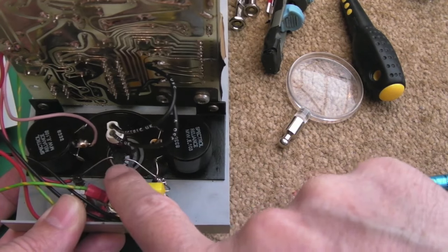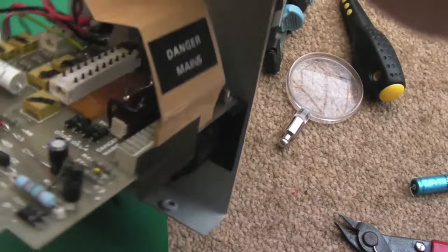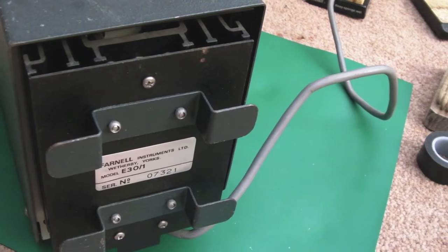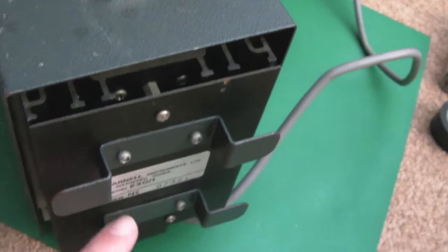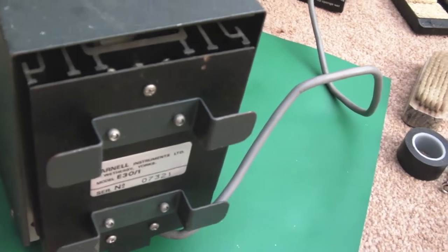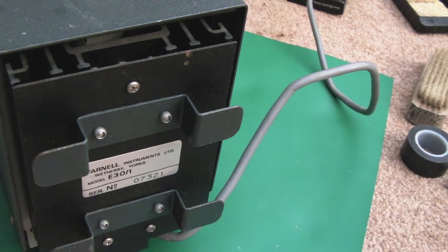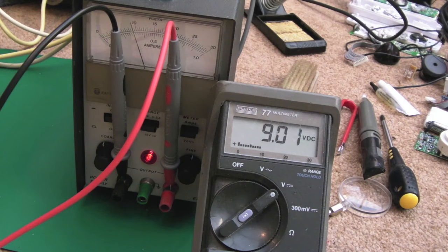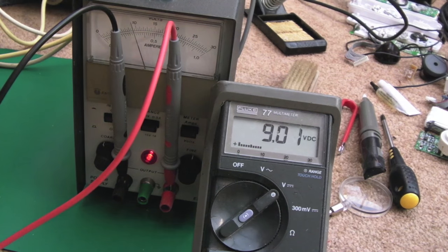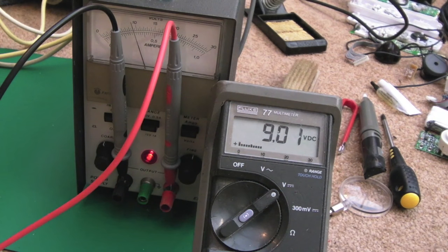The final caps are in now — one had to be mounted in an unusual orientation but it's clear of the chassis. The 47 microfarad cap on the top side is swapped out too. Before swapping those final caps there was a bit of voltage creep — left on a few minutes it drifted down very slightly — whereas now it seems pretty solid. You set it at a voltage and it stays there.